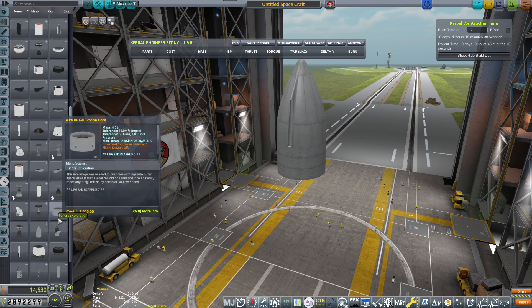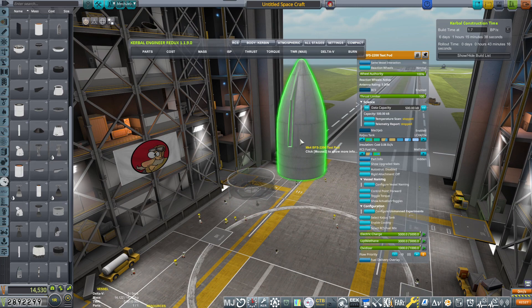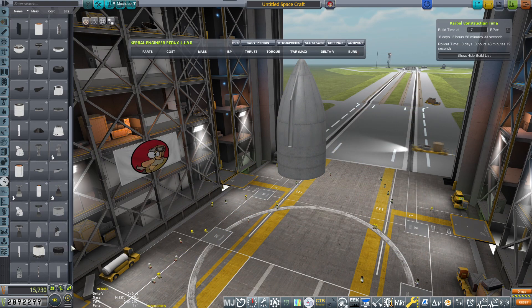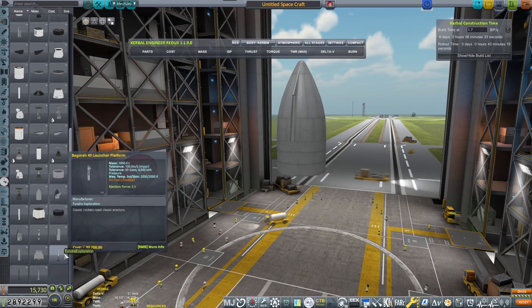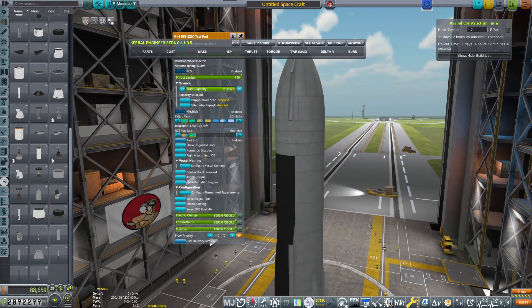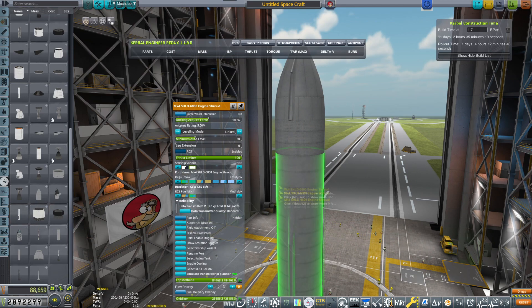I figured it's only fitting that we actually do the test. I'm actually new with the parts, so I'm just trying to figure out which parts I should be putting there. This is the engine. Do we have a regular engine shroud? No, we don't. That looks wrong — that looks like a finished Starship. Oh, we can select the Starship variant. SN8. There we go.